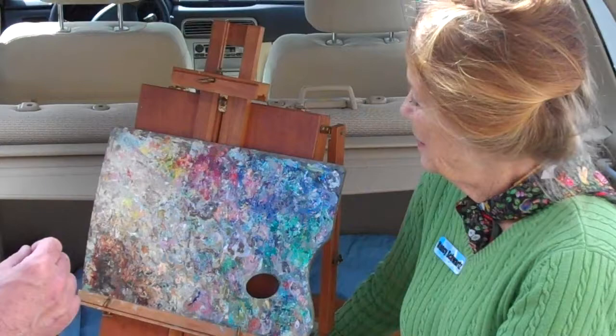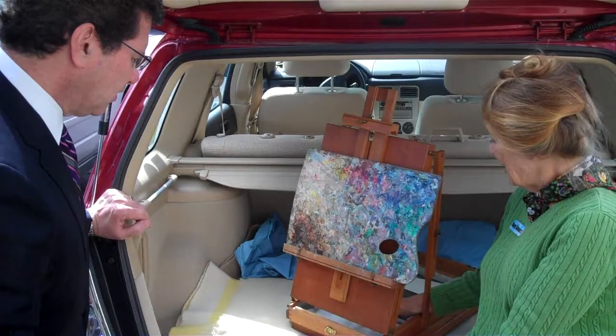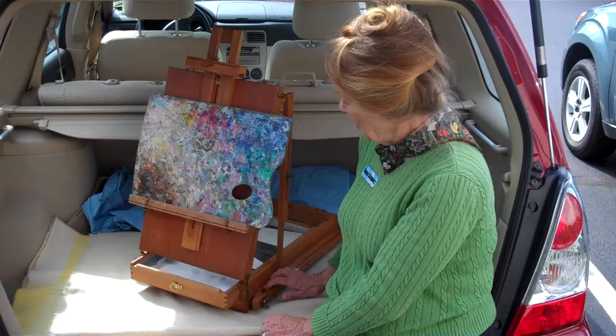You mix your colors on the fly when you're painting, right? That's right. This particular easel has legs. It's called the French easel. And it's difficult to get up right now because they're swollen, so that's why it's sitting down. Just swollen.